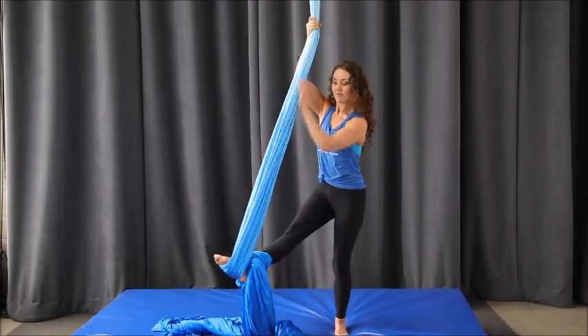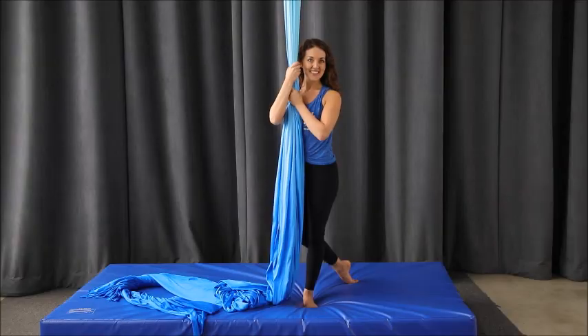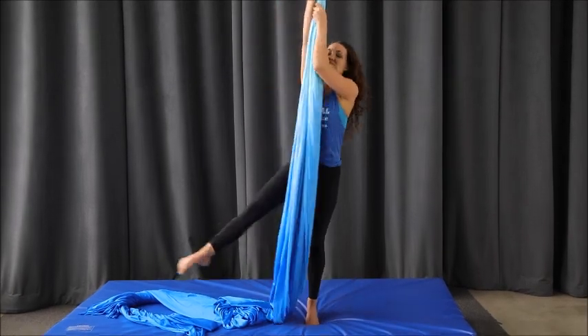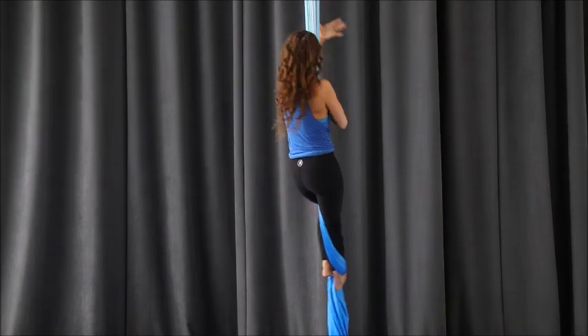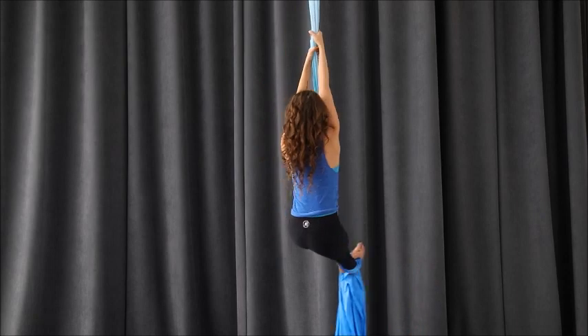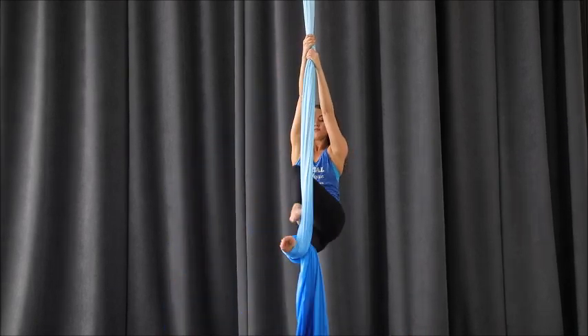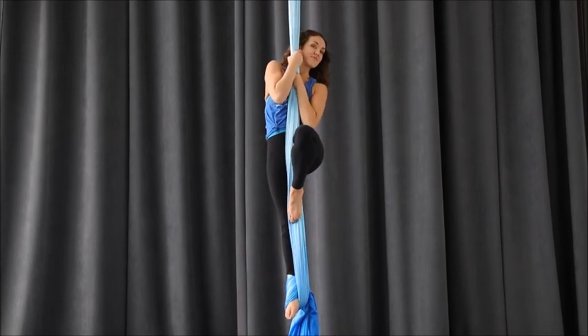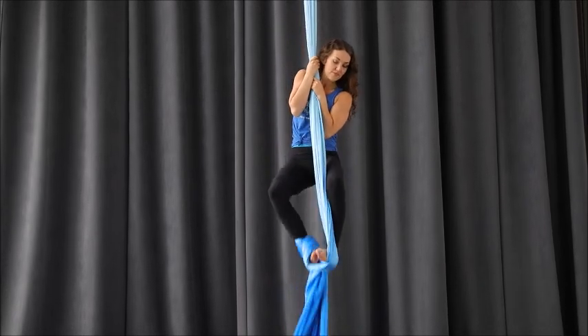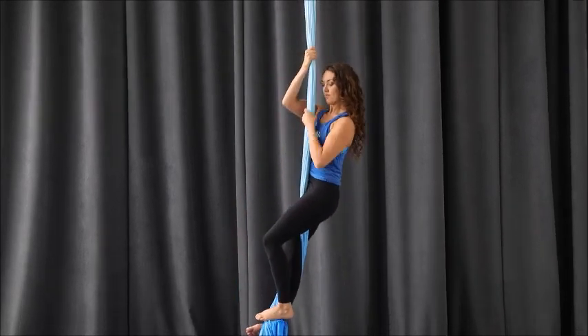So once you have the hang of this on the mat, we can take it up in the air. The air-bound version, you can start just from one climb up. Reach the hands a little higher than the height of the top of the head and drop your hips back into an L-sit. The top leg lifts — I use the outside of the foot to push. The bottom leg wraps and I step in. To get it off, pop your foot lock off, let the tail fall, re-wrap, and step.